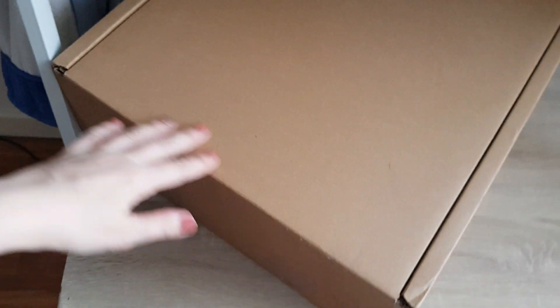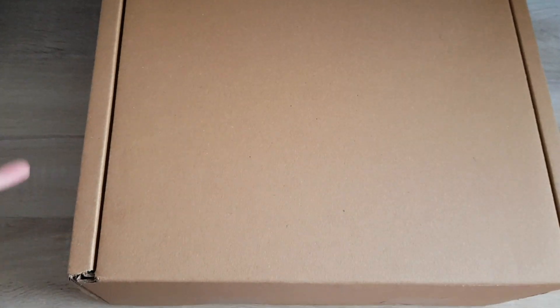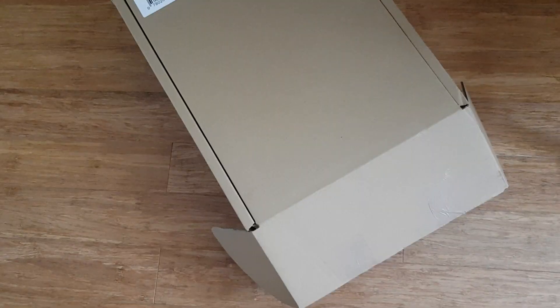Hi guys, today we do another unboxing and something just arrived. It's so big I literally can't even get it in a picture. It's my Cult Beauty advent calendar — it just arrived. I ordered it two days ago. I'll quickly film this and hopefully put the video up same day so you can have a look at it. But I'll get it out of the box and then we go from there.